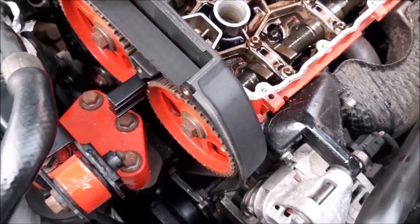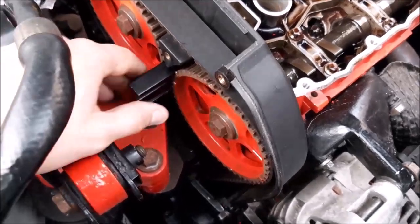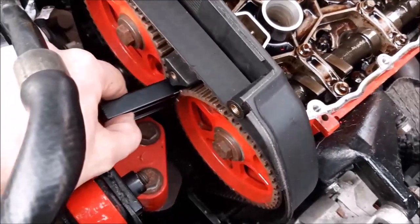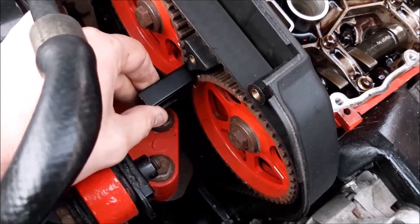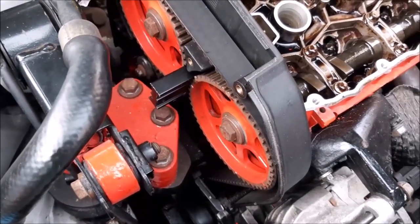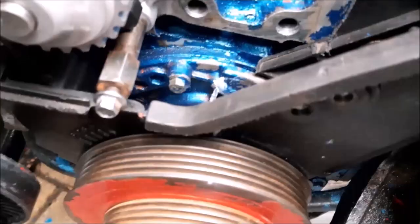One useful thing to make sure the engine stays in time is this little camshaft locking tool. You can see it there — it basically looks like this, and it simply slides in like that once you've got it aligned. That makes sure that nothing can move. We also made sure the timing marks line up down on the pulley at the bottom.